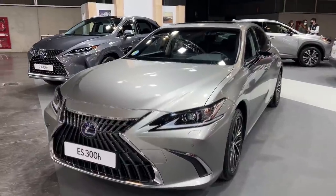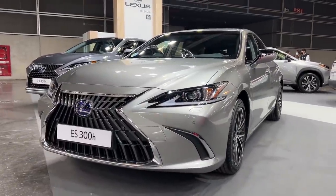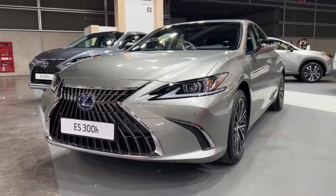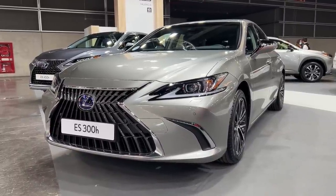Hello guys, welcome back to the channel, welcome back to Valencia. We are here at the Lexus stand and I'm going to show you the first details of the facelifted Lexus ES 2022 model year.